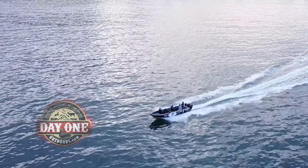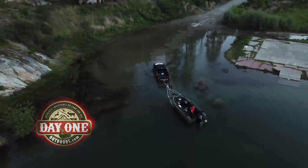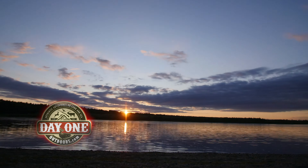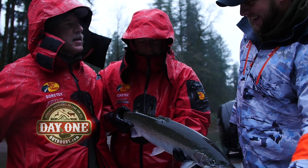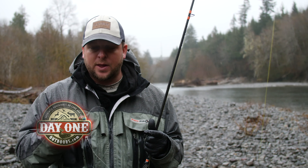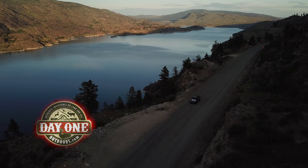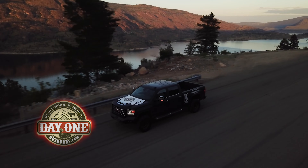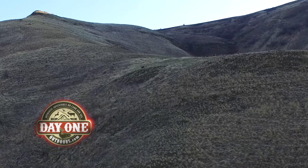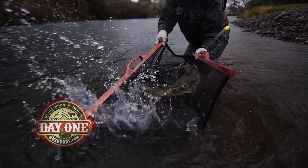Watch as we research new areas, plan out the day, and adjust to changing conditions. If not for other experienced outdoorsmen teaching me along the way, I wouldn't have this life. I owe it to them to pass this knowledge along. I owe it to you. Join us here on Day One Outdoors, and let's learn how to become more successful in the field and on the water from Day One.